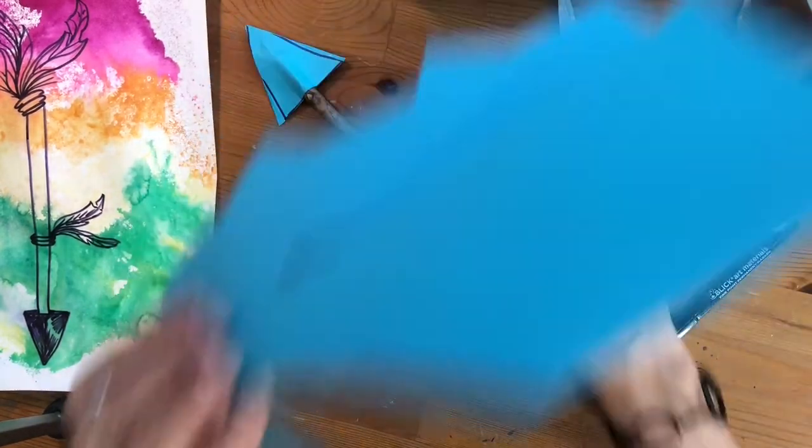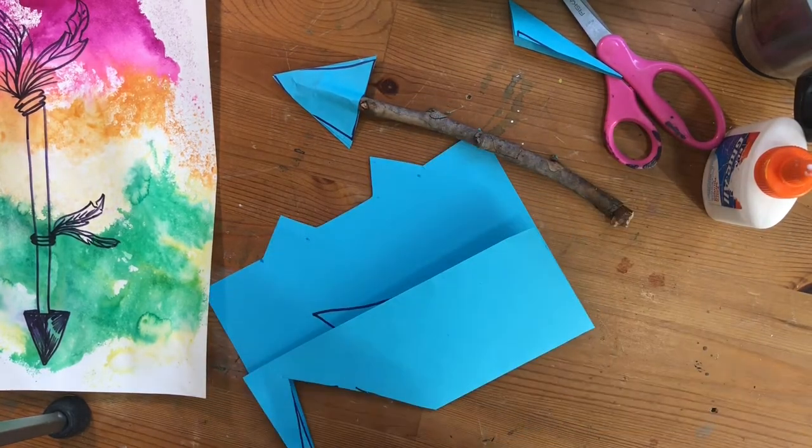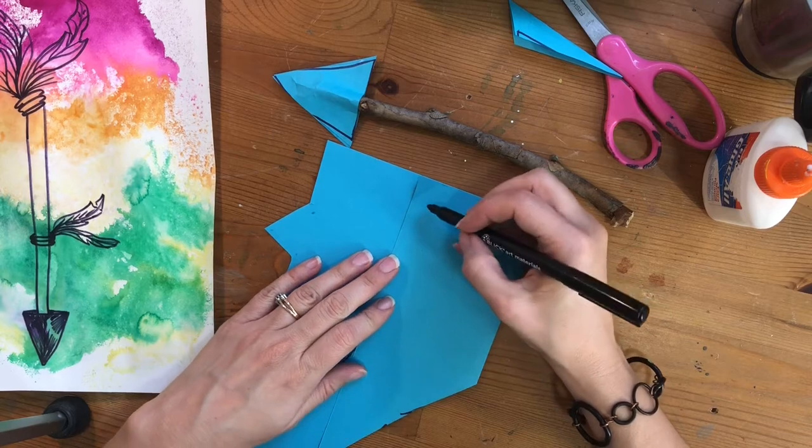Once you are done with the arrow, we are going to draw the feathers for the other side. I'm leaving my paper folded in half so that when I draw and cut it out, I will actually have two feathers.